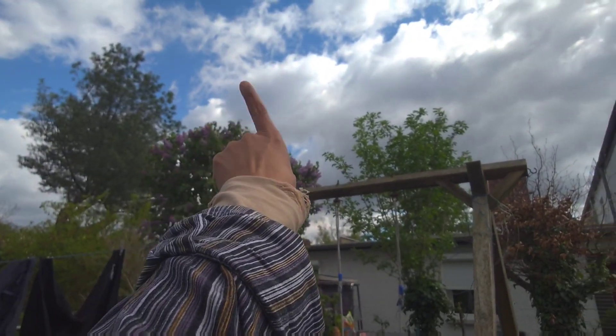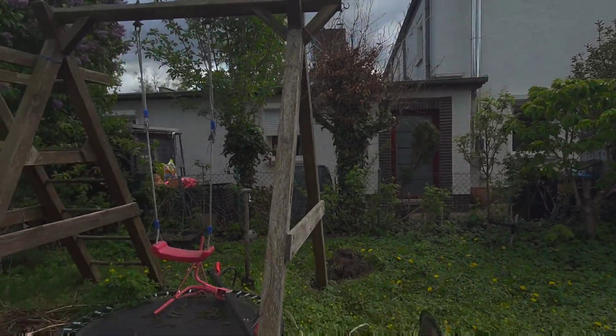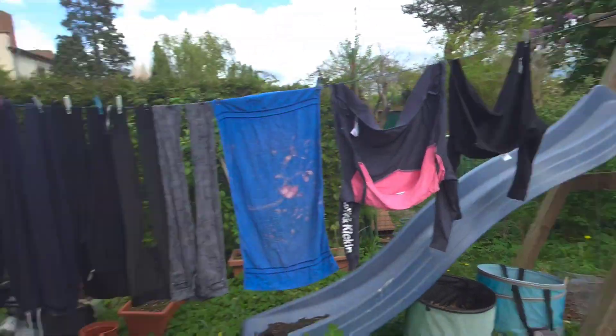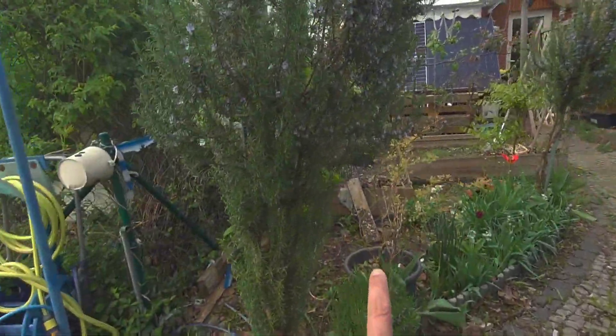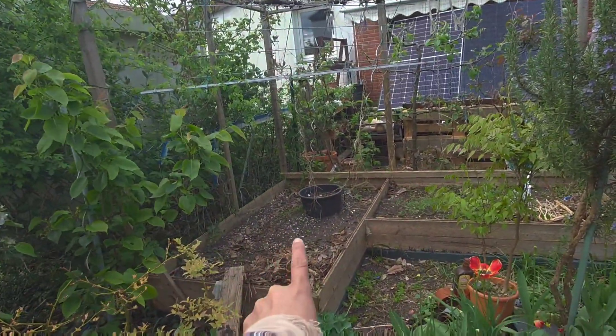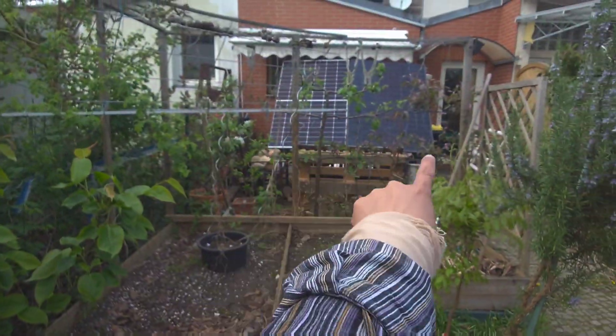The sun comes from that direction in summertime, so the sun is here the whole day in this part, unlike that part which only gets sun in the morning. So I will remove the swing, and there's a terrace there which has lots of garbage anyway.